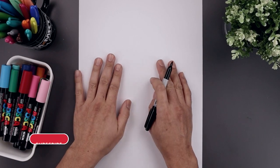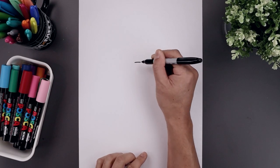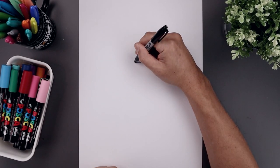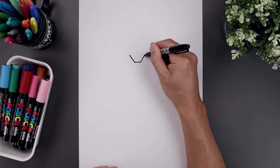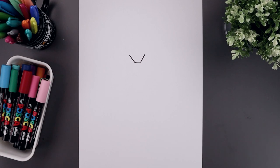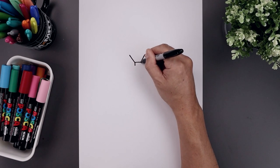Let's begin today's lesson in the center of the page with the eyes. Start right in the middle with a straight line going across from left to right. Now from the ends we're going to angle the eye going up and out towards the left and right side. Let's go back to the inside and draw two short lines coming down.